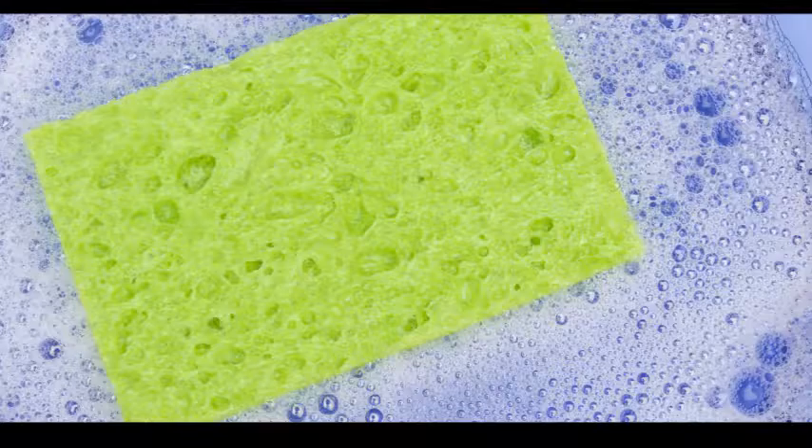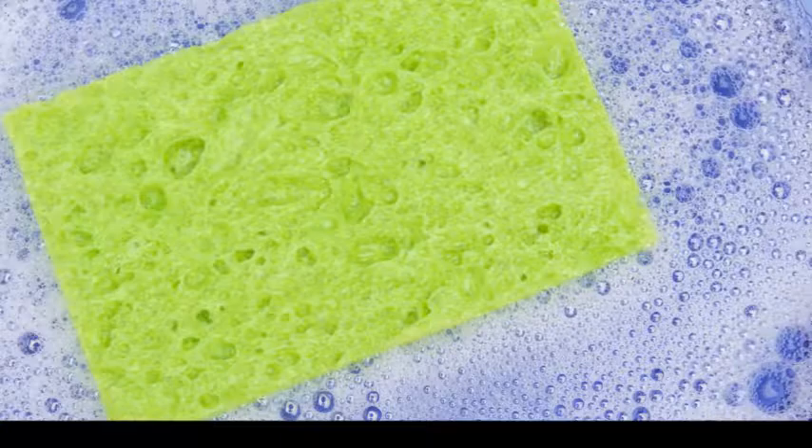Also, wearing rubber gloves will protect your hands. It will prevent your skin from drying out due to the constant scrubbing and exposure to water.